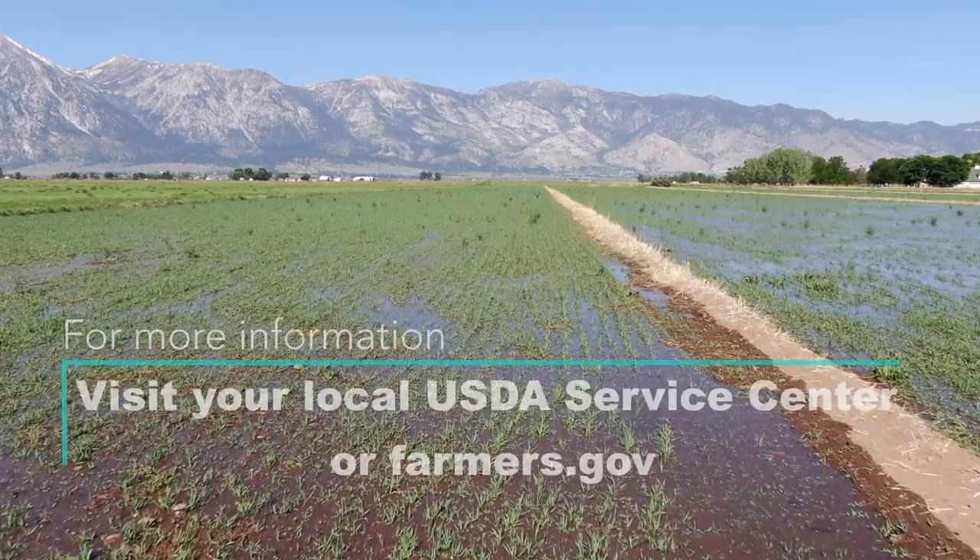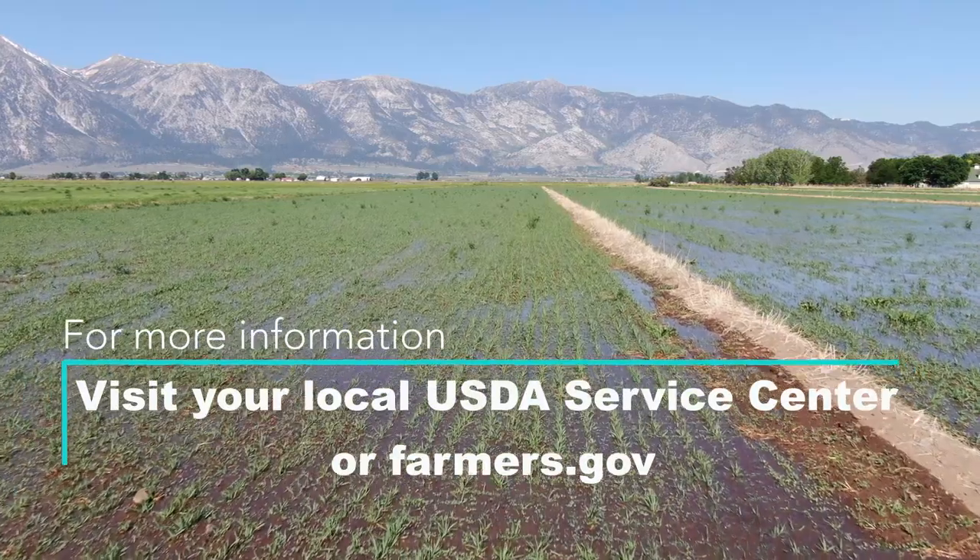We take care of the land. We try our very best to not hurt it in any way, because if we protect the land, it does its job for us.